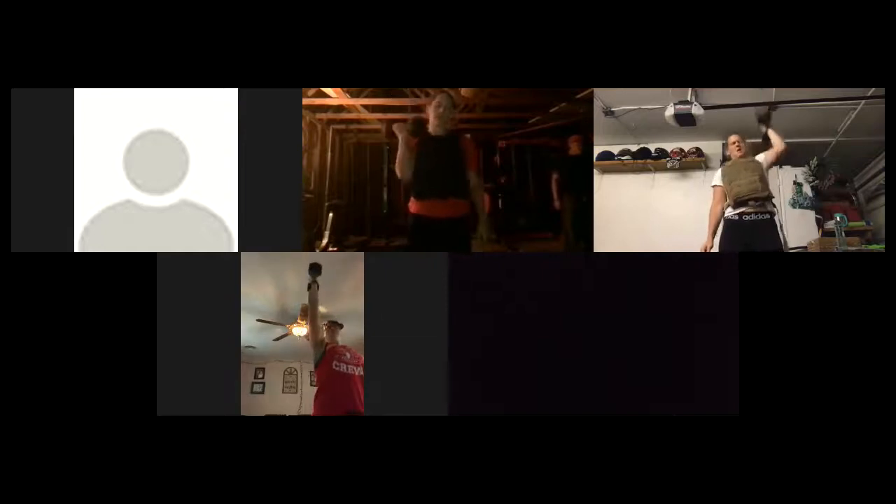Alright, back up — curl press. Here we go. One, two, three, four. One, two, three, four. Eight hippie squats, eight push-ups — here we go. One, two, three, four, five, six, seven, eight. Push-ups: one, two, three, four, five, six, seven, eight. Back up — under a minute. Here we go.